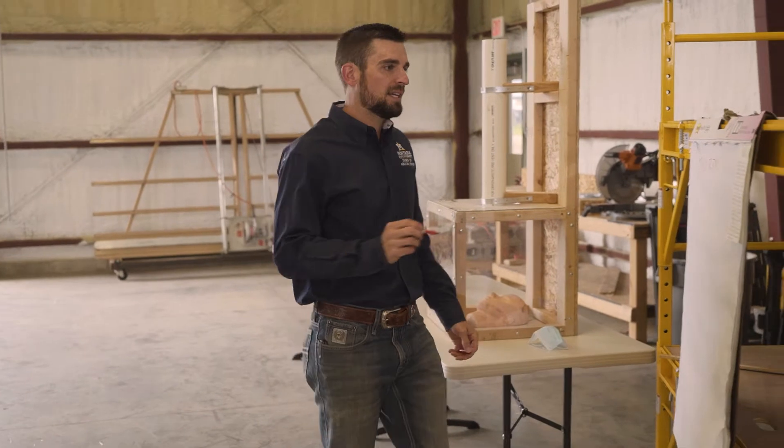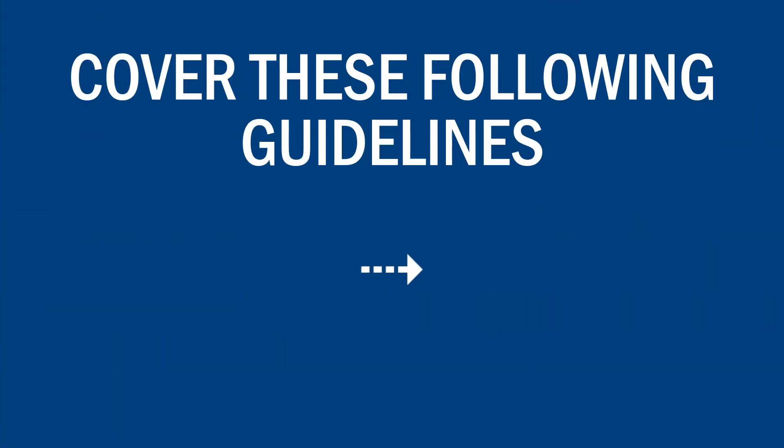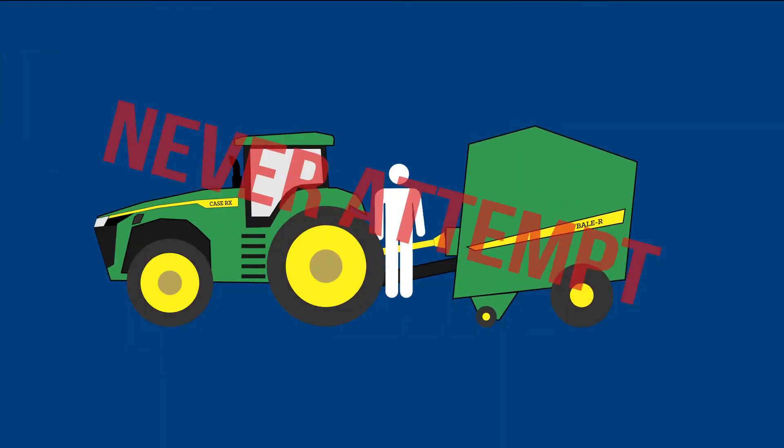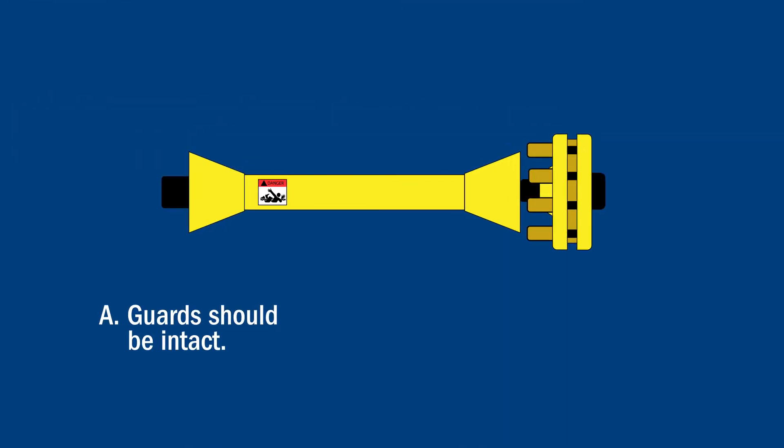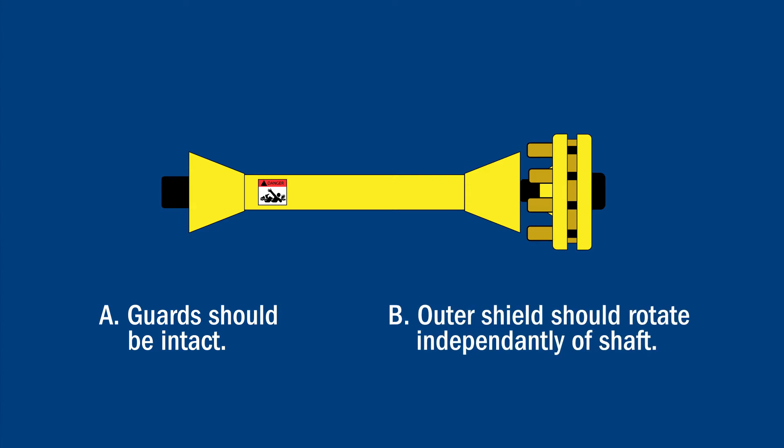While on the subject of PTO safety, Dr. Perry recommends including the following guidelines in the safety presentation. Number 1: Never, under any circumstance, walk over a spinning PTO shaft. Number 2: Always keep PTO components shielded and guarded. Regularly test driveline guards to make sure that they don't stick to the shaft.